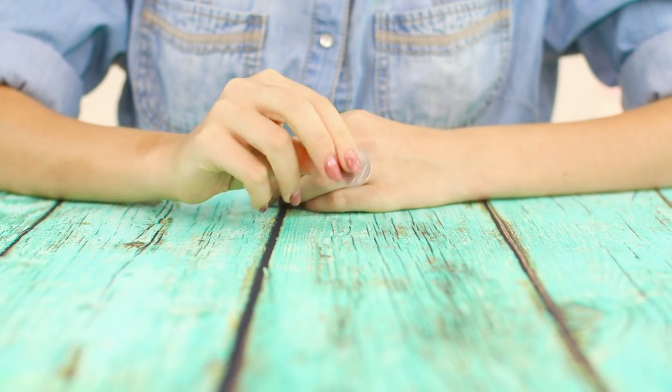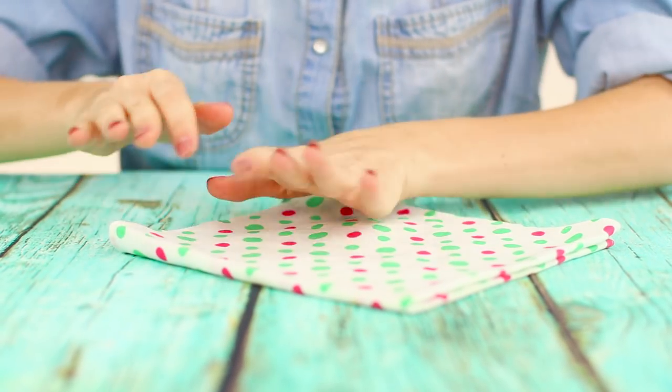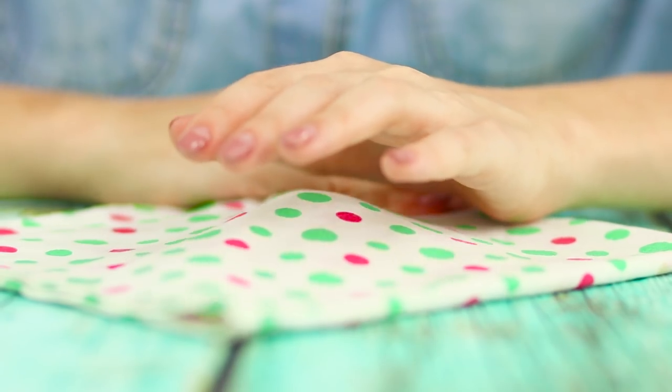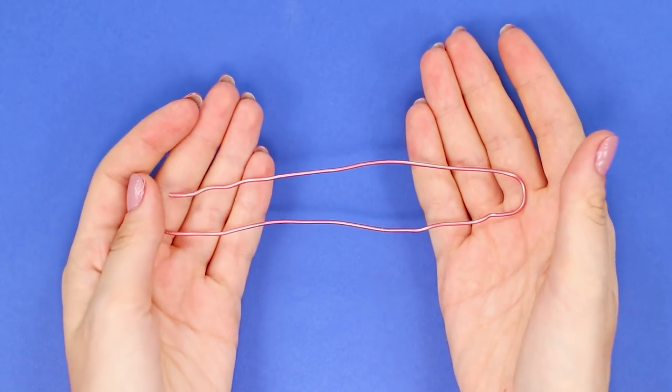Even an ordinary small coin has a chance to become the star of a circus show. Cover the coin with a handkerchief. Make magical passes and the coin soaks into the air. The magic of pure water! Prepare the props for the trick — you need a small piece of copper wire.